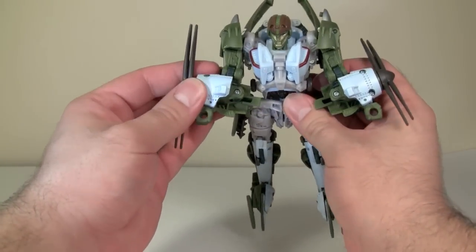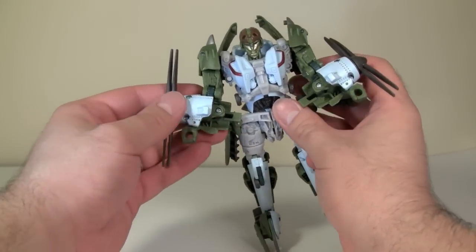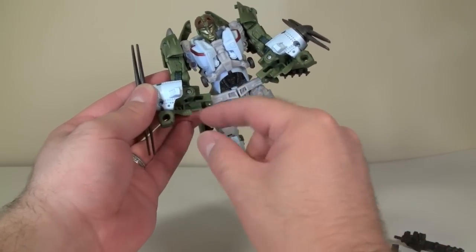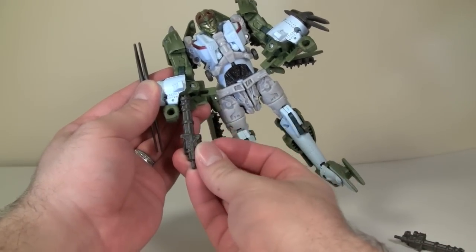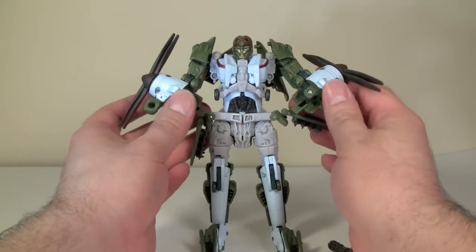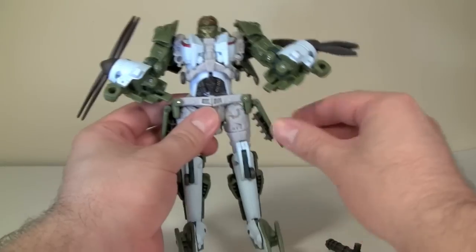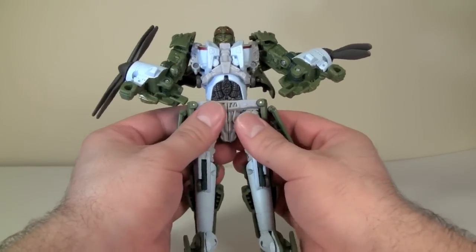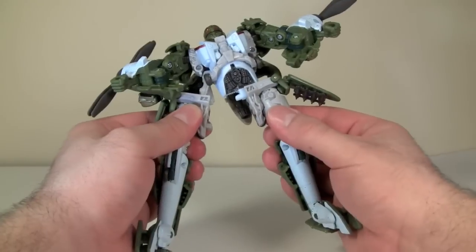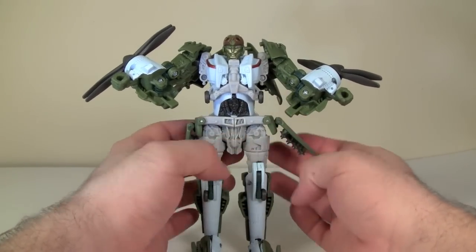My chief complaint in this mode is his arms. Due to the transformation, the arm isn't straight — it angles down. If you follow the natural line of the hand, it should be right at the tip of the Vulcan gun, but it's offset to the side, which really throws my eye off. The other issue is his hip joints: the ratchet joints on his legs are some of the tightest I've ever seen, and when you try to move them it pulls the figure in half. That said, I'd rather have tight joints than loose ones.